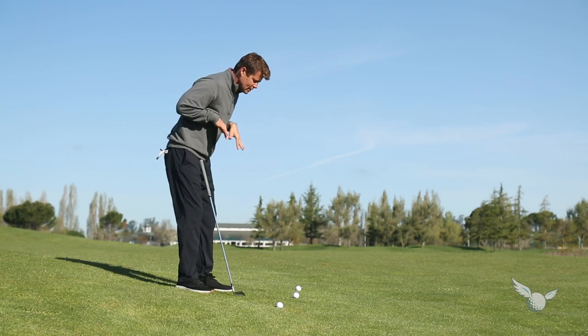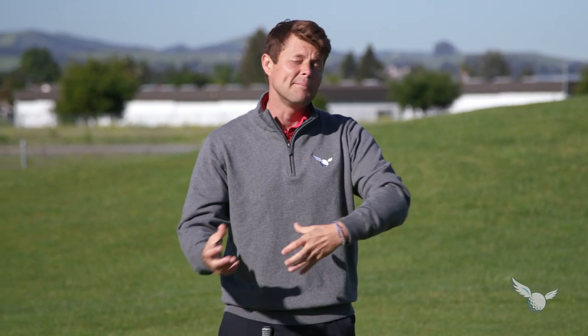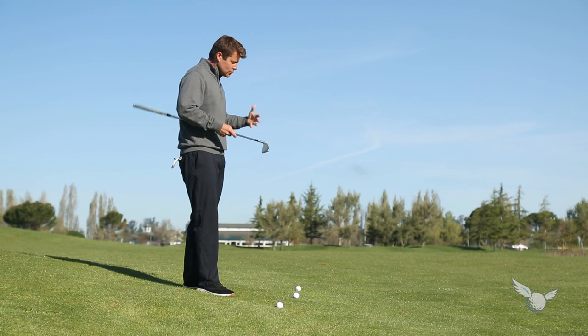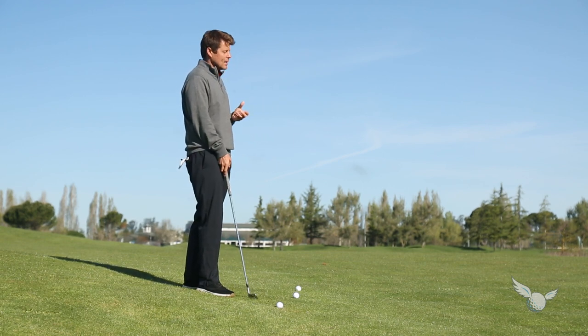When standing on a hill with the ball down below your feet, we're going to learn a lot about the geometry of the club and use this lesson to build on for all of our shots. The way the club sits on the ground is going to influence the flight of the ball a lot, and we'll use this condition to give a full understanding of that.